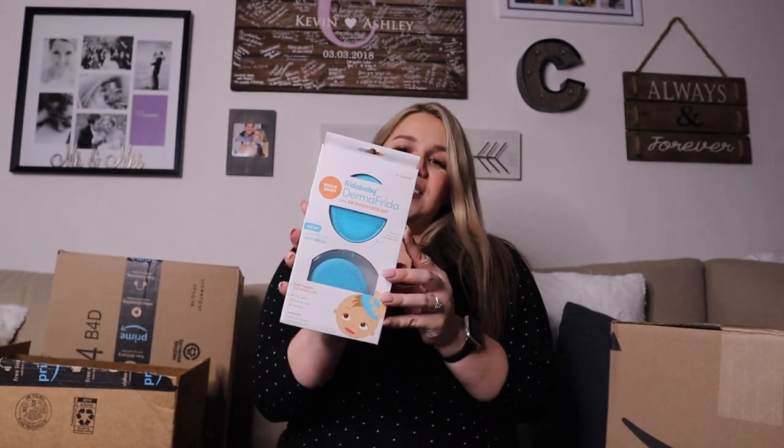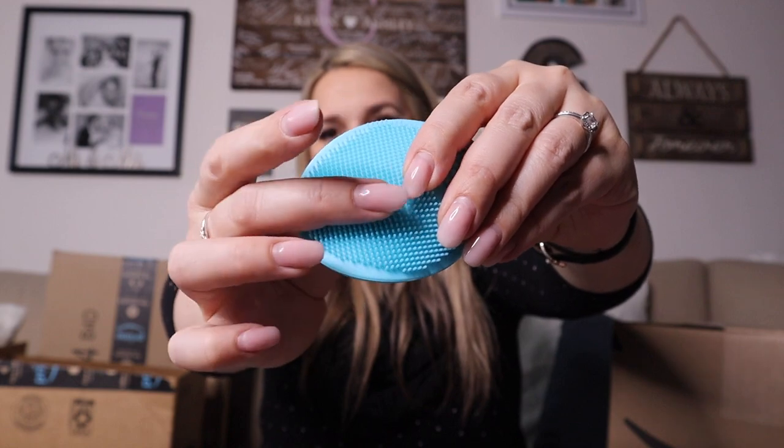This one is specifically made for cradle cap. It's something I saw on Amazon and on Frida Baby — I just thought it would be great because I know that cradle cap happens and I want to be able to alleviate her of that or any dry flaky skin without being too harsh. It comes with two brushes and a little container for them. The bristles are actually really, really soft.